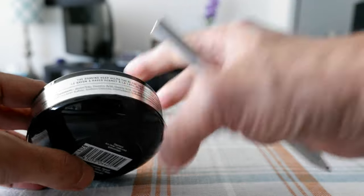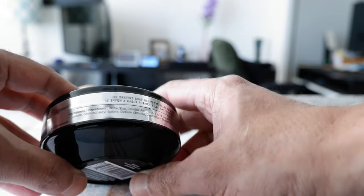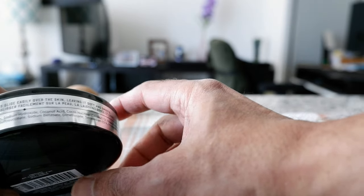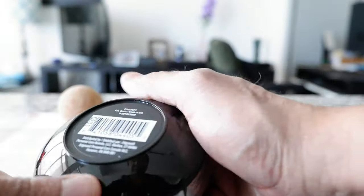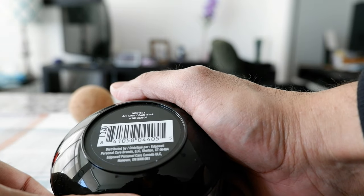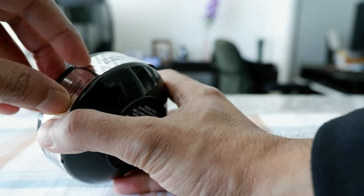Let me give you a quick look at the ingredients - let me see if the camera can catch it properly. You should be able to see the ingredients here. I was trying to find out where this is made, but it doesn't actually mention where it's made. It just states here that it's distributed by Personal Care Brands, Edgewell, Connecticut, and they have an address in Hanover, Ontario, which is in Canada.